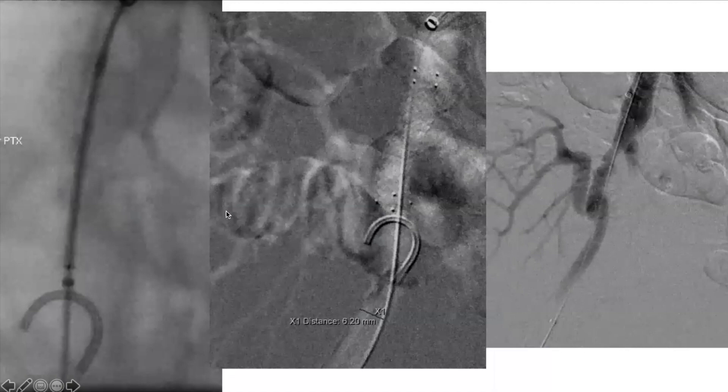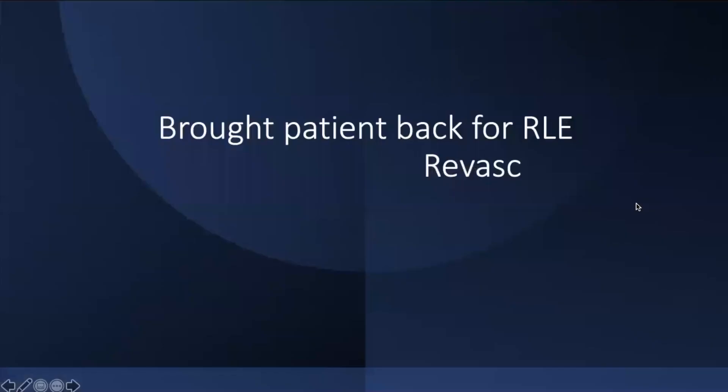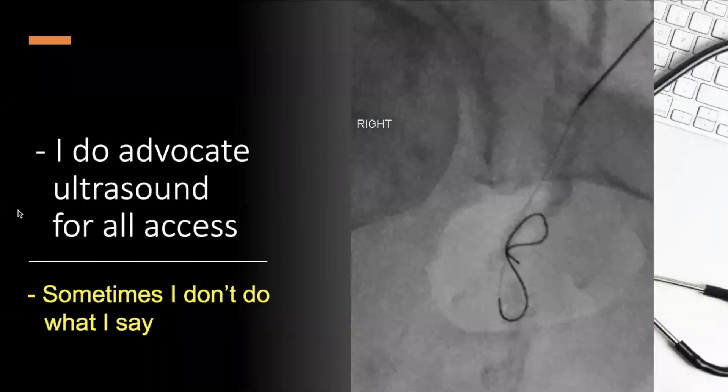Because of the failing renal transplant and claudication, the first step was using a reverse curve catheter to stent the renal artery above and below — to see if improving the transplant would also fix the claudication. It did not. It fixed the renal transplant but claudication persisted and progressed, so I brought him back. With that type of diffuse calcification and occlusion, staying luminal the whole way was unlikely — I expected to be partly or mostly subintimal.